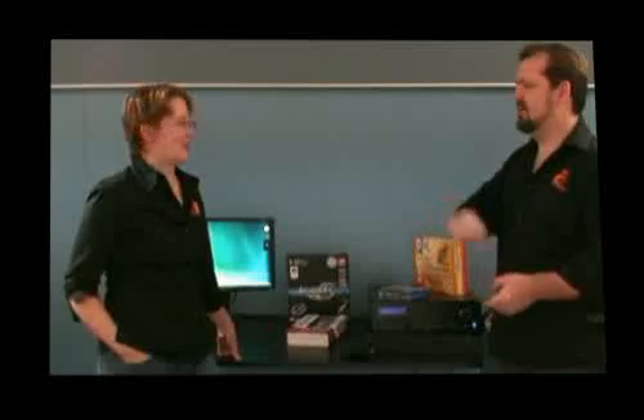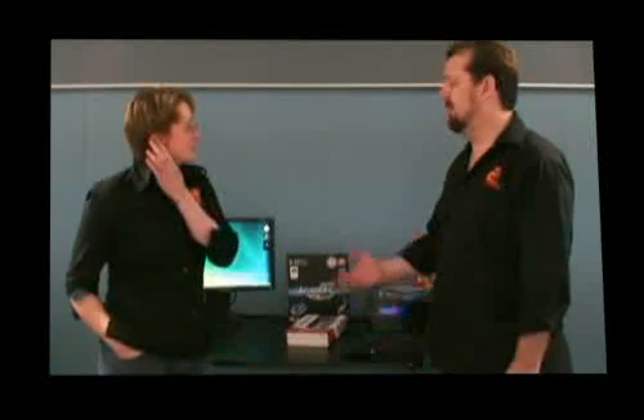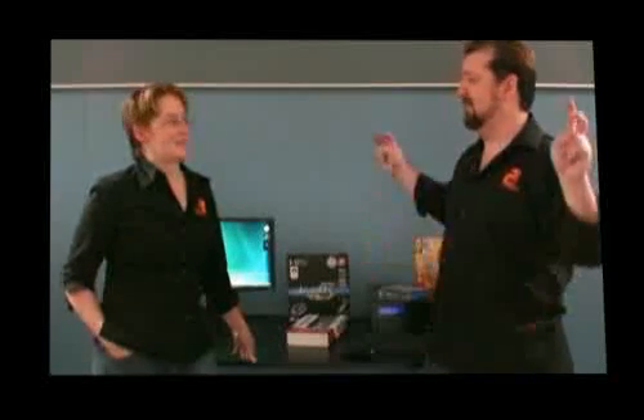That actually concludes our Blu-ray HTPC series — we hope you enjoyed it. At the start of this series we were really confused about what players to use and what was available. There was no information on the internet and it would have taken months of research to find it all out. But we've sorted it all out, got it all working, and we're very happy with the media center. We're going to plug it back in the lounge room — catch you next time.